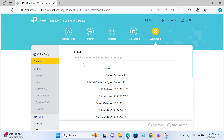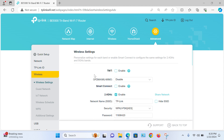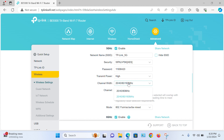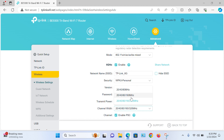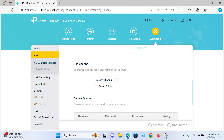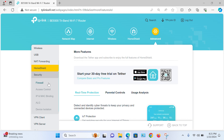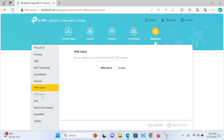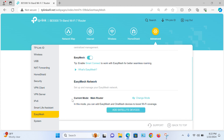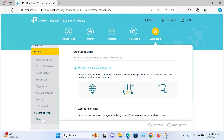In the advanced settings, there are tons of standard TP-Link router options, including VPN server and client. The BE9300 supports easy mesh to connect multiple Wi-Fi 7 or TP-Link mesh-capable routers into one big mesh network for large coverage areas. You can modify each wireless band setting separately, keep separate SSIDs per band, choose multiple channel selections, and enable MLO settings for Wi-Fi 7 devices for a better Wi-Fi experience.